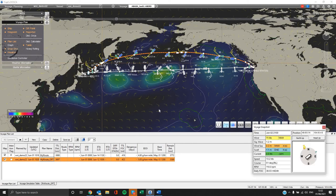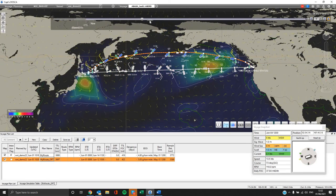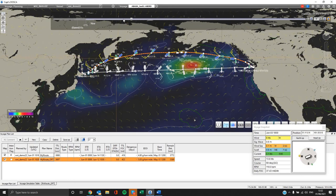Furthermore, you can access the voyage snapshot from the voyage plan menu, where you can check vessel performance and weather conditions throughout the voyage as the route is optimized.